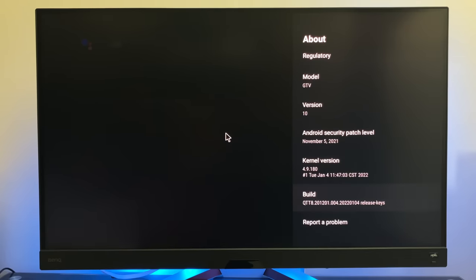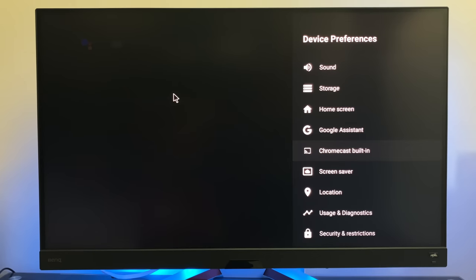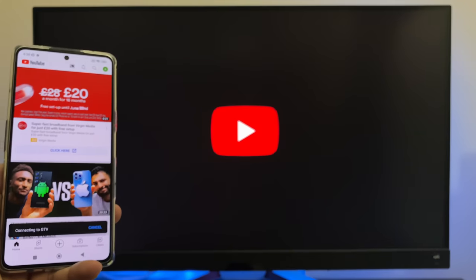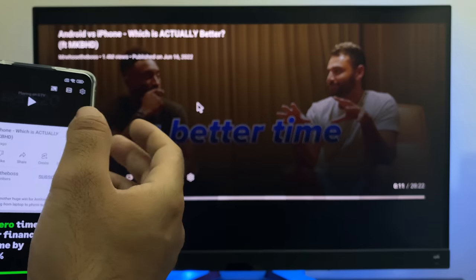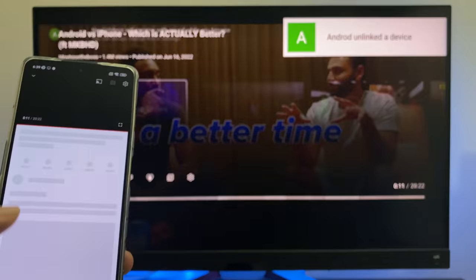Here's a quick look at the kernel and build numbers. When using Android TV OS, it's important to make sure Chromecast is working. You can see the GTV has come up — tapping it connects to YouTube. The video is playing back fine and you can play, pause, and control everything from the phone. Chromecast is working as it should.